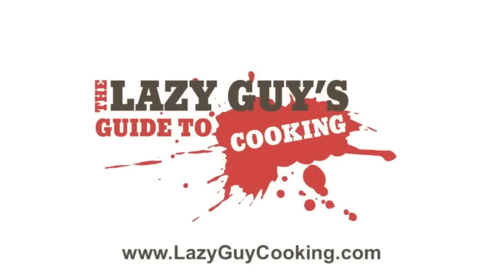Enjoy. For a full list of ingredients and directions, you can visit our website at lazyguycooking.com.